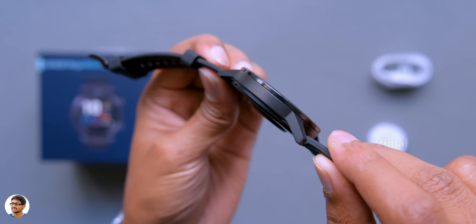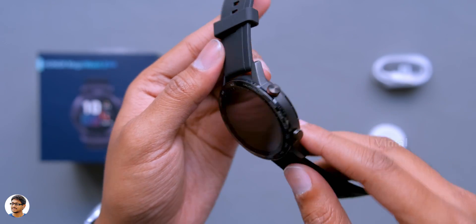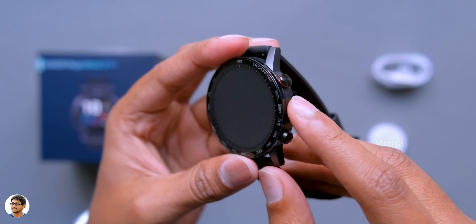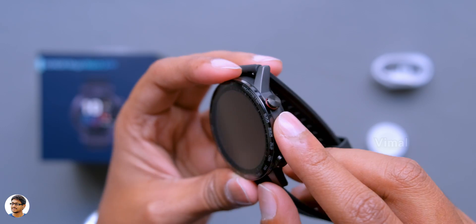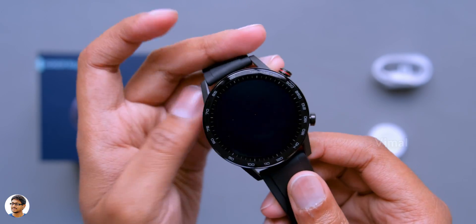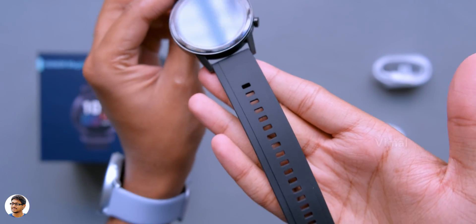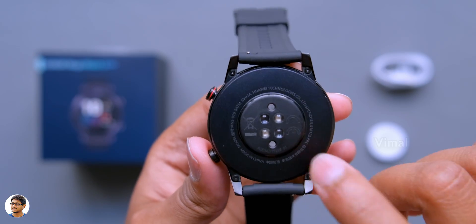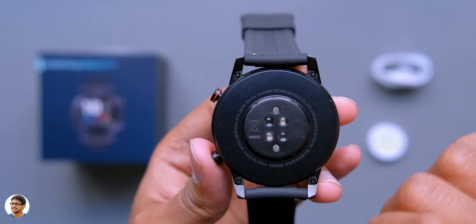So even if you go swimming with the watch, nothing will happen to it. On the right side we've got two buttons - a custom bottom button and a power slash multi-function button just above that. Talking about the straps, it's got high quality silicone straps that feel soft and durable. The back of the watch has two charging contacts and a heart rate sensor at the center.